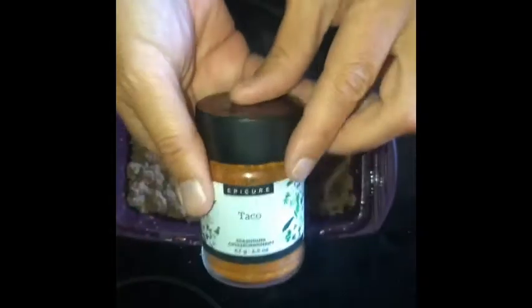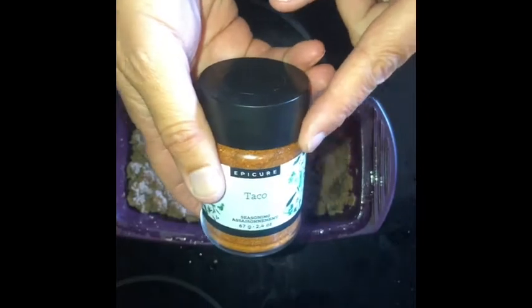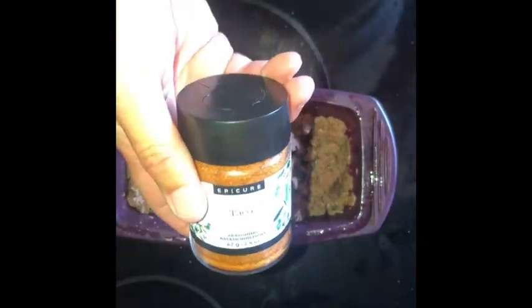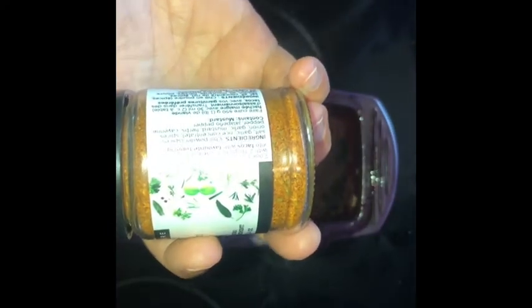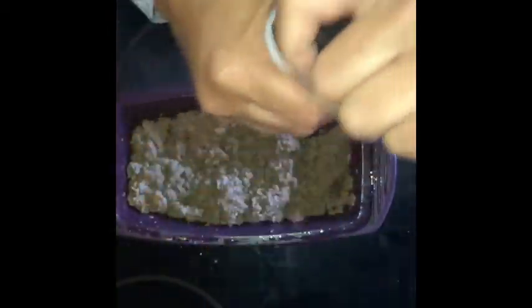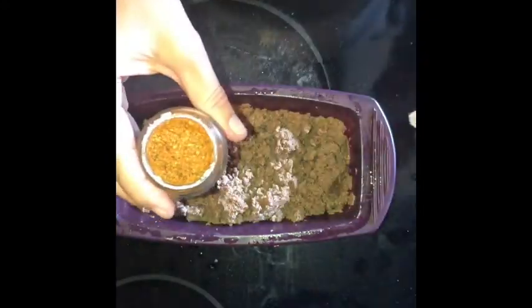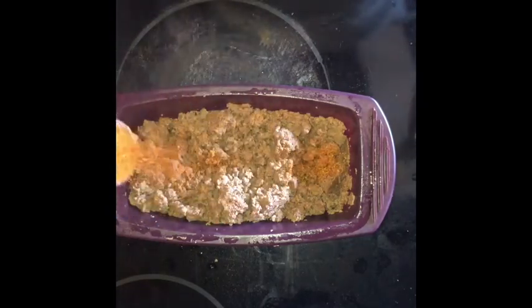The great thing about our taco seasoning is you can pronounce all the ingredients and it's sodium and sugar conscious — it has no sugar in it and only 15 milligrams of sodium per teaspoon, which is next to nothing. Epicure's thing is low sodium but not low flavor, so instead of fillers and all the undesirable stuff, it's just real food. The ingredients are chili powder, onion, garlic, mustard, herbs, cayenne, and jalapeño. I find it a little warm so I'm not going to use a lot, but depending on how much you like, you can add as much or as little as your family will eat.